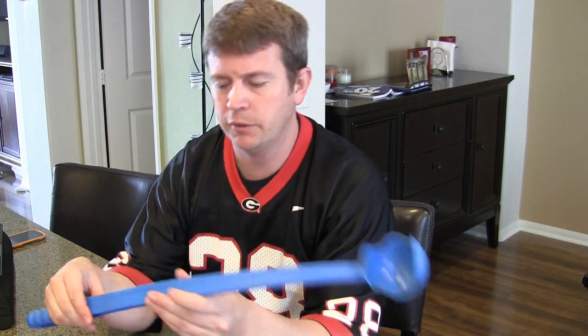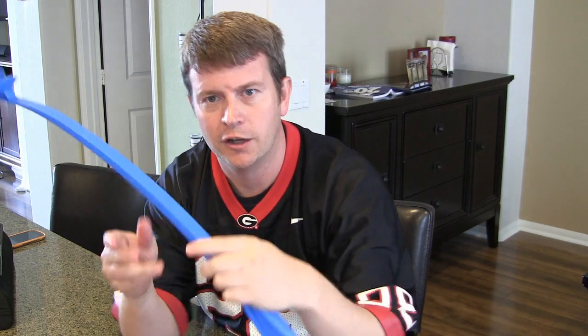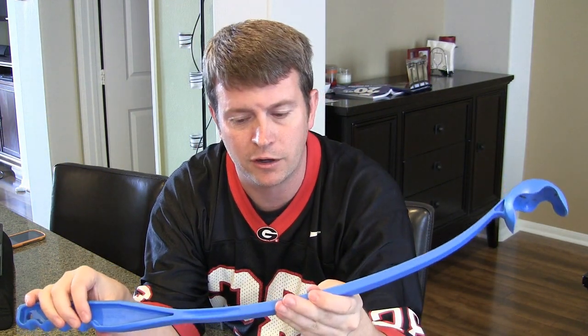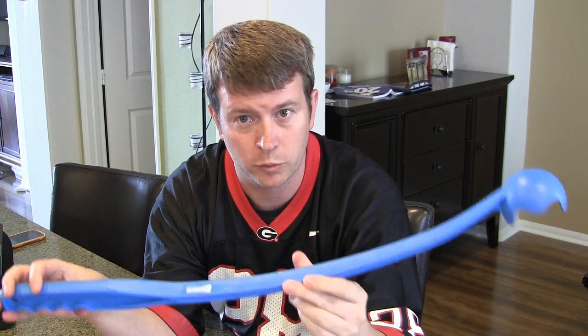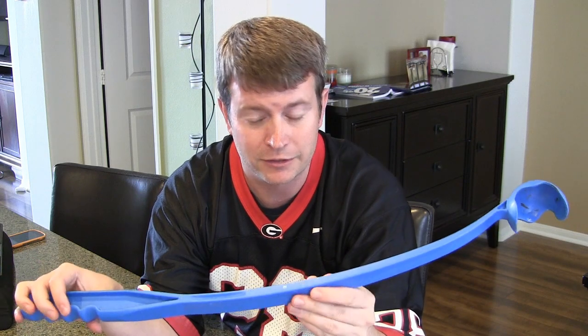Hi, this is Eric with another Eric's product review. Thanks for watching. I'm excited about this one because this really is, I think, one of the best dog toy inventions in history. Whoever invented it is brilliant. It is very simply the Chuck It Classic Ball Launcher. You've probably seen these if you've ever been to a dog park or anywhere where there's dogs — you've definitely seen someone walking around with this and maybe thought to yourself, what is that weird thing, or does it really work?